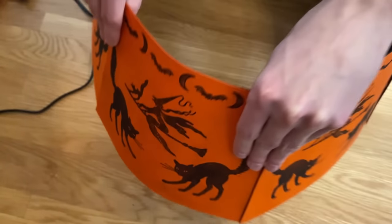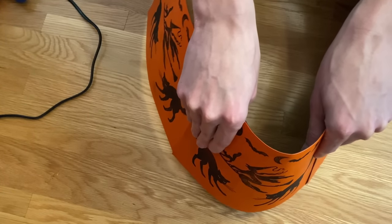To give it a nice curved circular shape, I'm just going to carefully bend the paper.